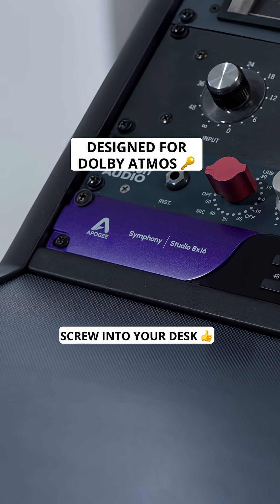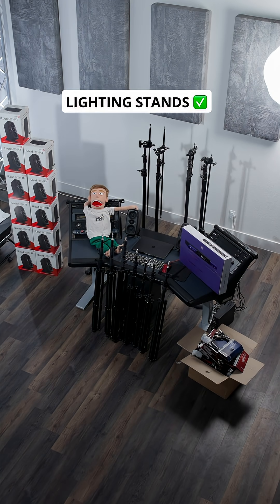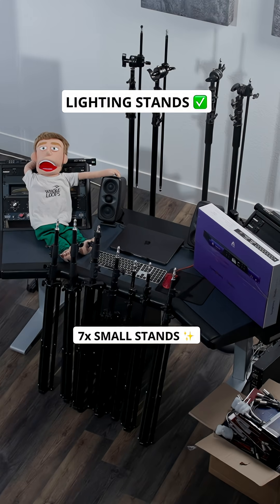First let's screw the audio interface into our desk and pull it away from the wall so there's enough space for all of our speakers to be equidistant. To hold our speakers we're going to be using lighting stands — seven small stands to hold speakers around ear level and four C-stands to angle speakers down from above.